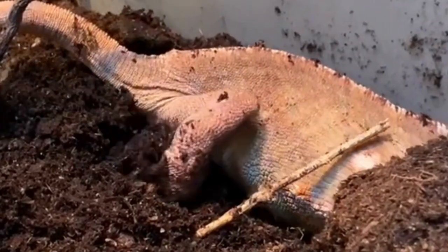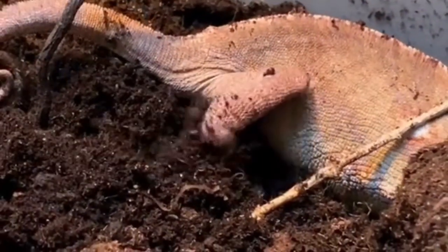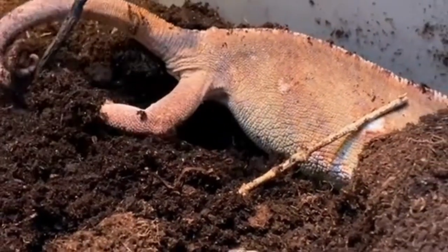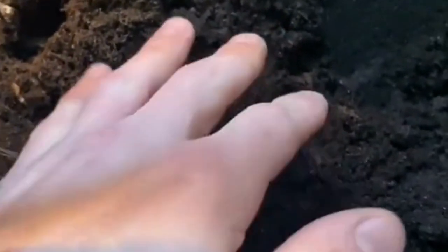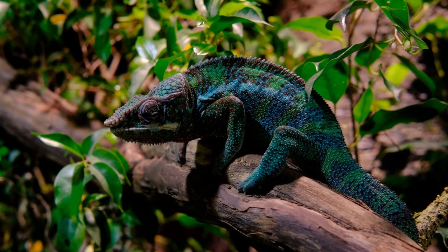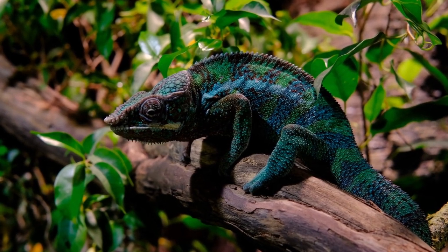Watch your chameleon to see if she is scratching at the walls and ground of the enclosure. Place your chameleon in a deep sandy enclosure and leave her alone. If she tries to lay eggs and is not successful, then she may be egg-bound.